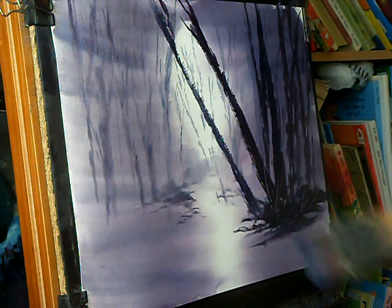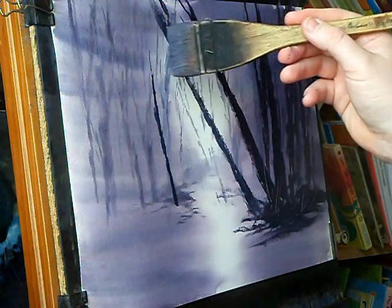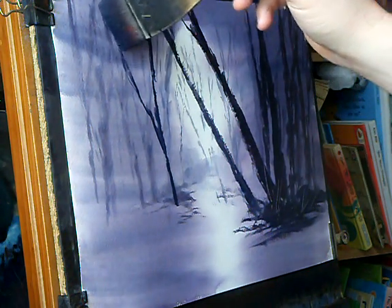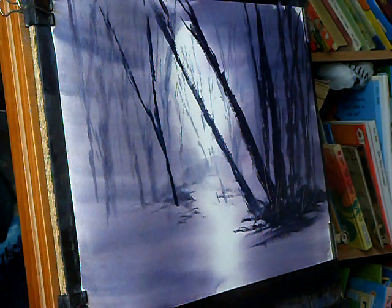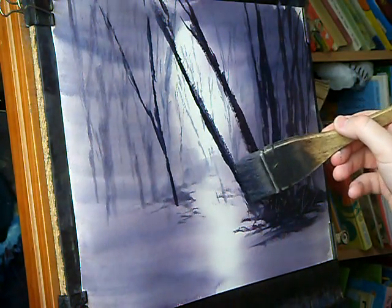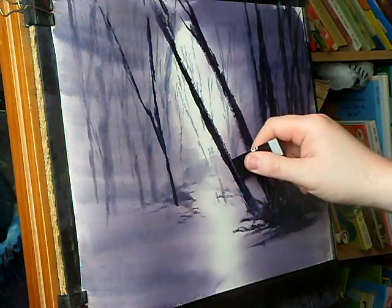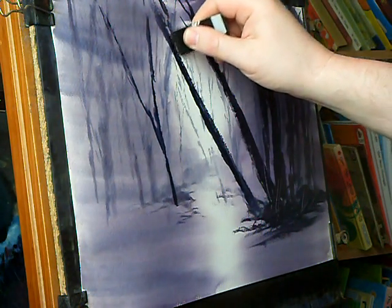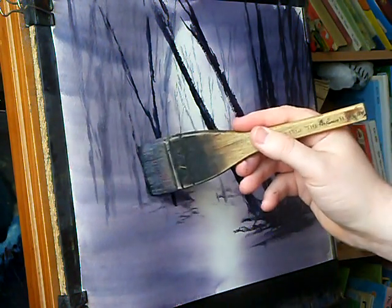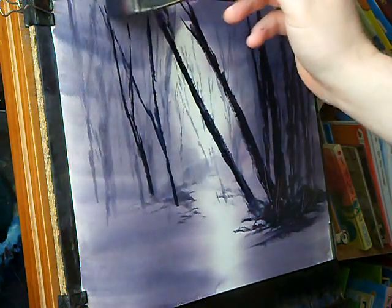I'm going to go to the left-hand side. Just strengthen this a bit and add the other big one on the left-hand side.